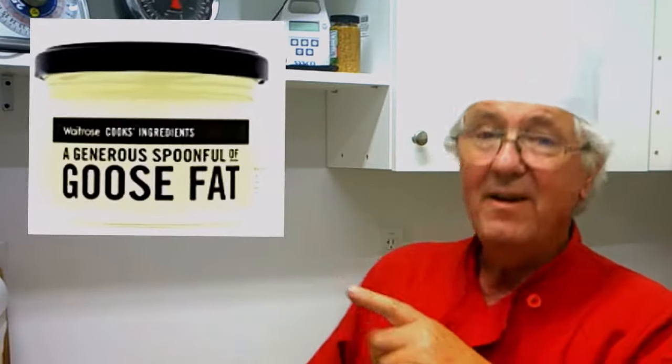So what's the secret? The secret is when you fry them, you have to put a little bit of goose fat in your frying pan. We use sunflower oil, and then a little bit of goose fat. The goose fat is what makes the potatoes taste a little bit better. So that's the secret — now you've got it.